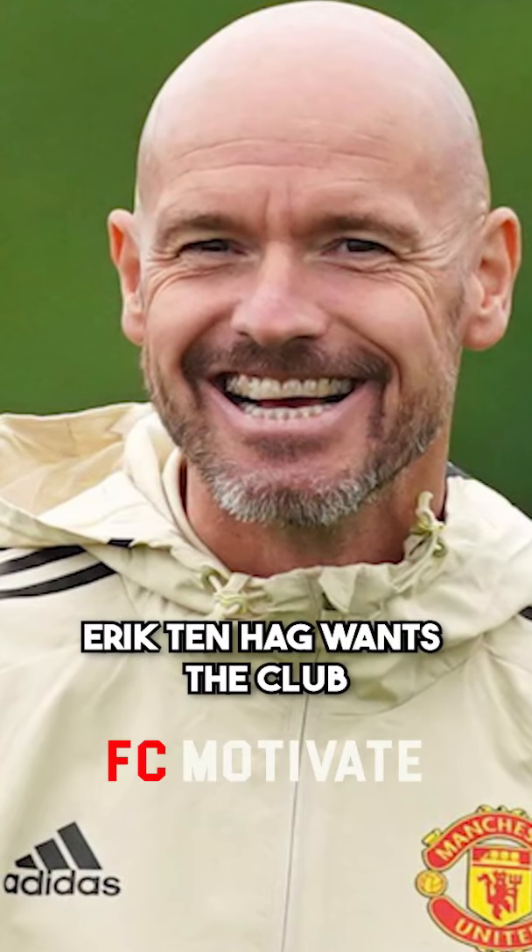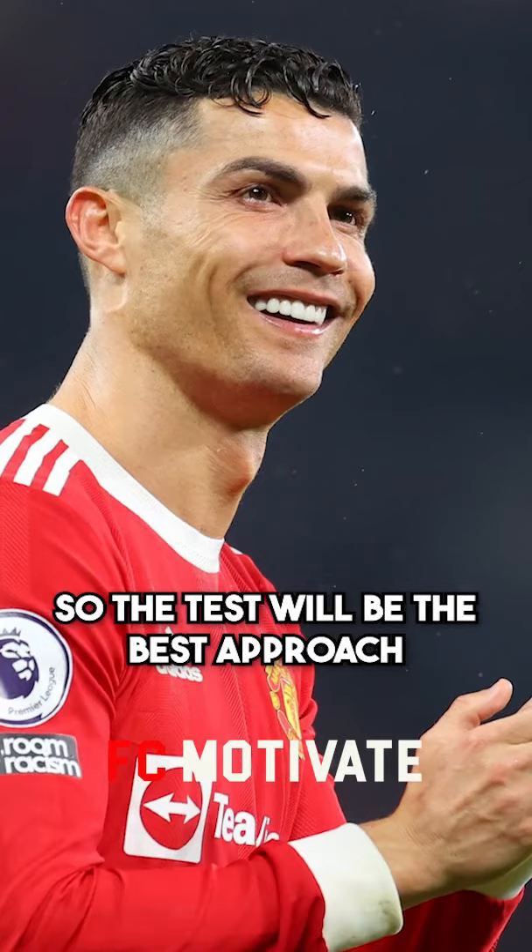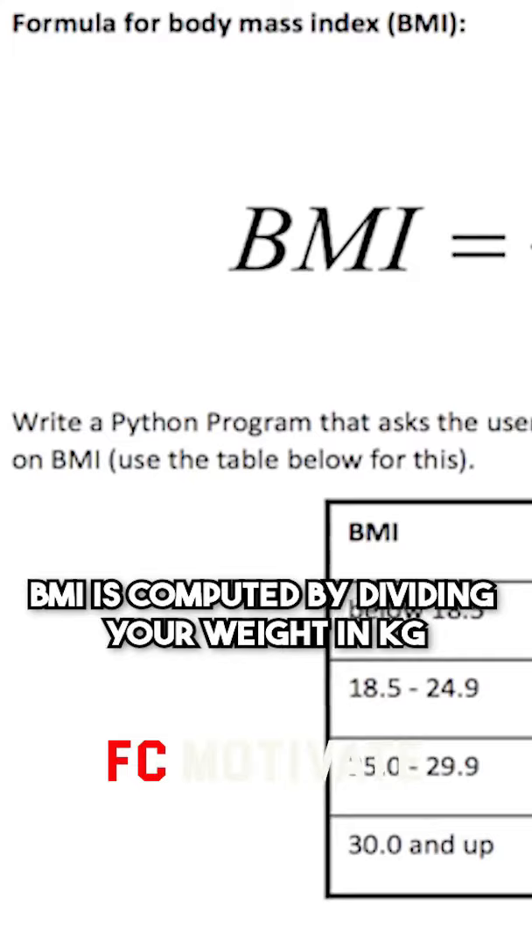Eric Ten Hag wants the club to keep track of the players' BMIs, as this will be the best approach to monitor their fitness and overall form. BMI is computed by dividing your weight in kilograms by the square of your height in meters, and your BMI should fall within a range of healthy readings.